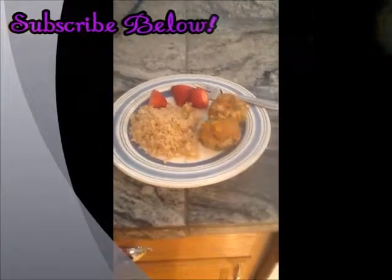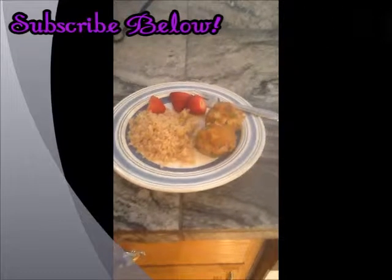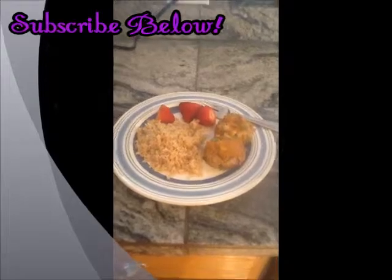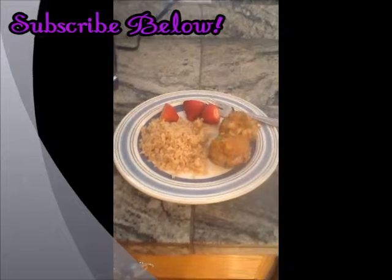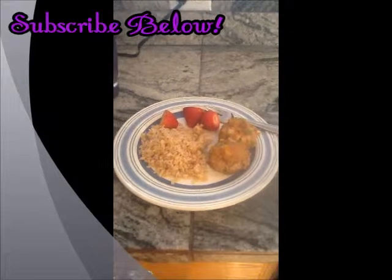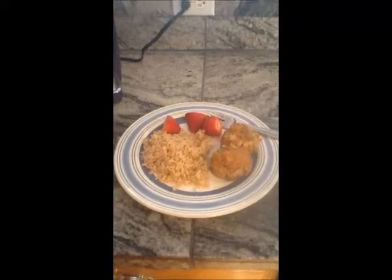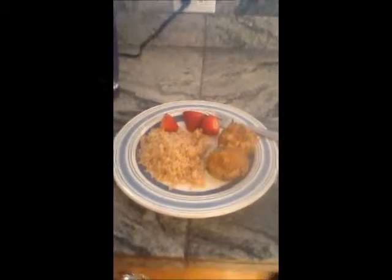All right, guys, there you have it. I have two mini turkey meatloaves, some strawberries, and some rice. So a nice, healthy meal that was ridiculously easy. I hope you enjoyed this video. If you did, please give it a like and subscribe to my channel for more videos. Thank you, see you soon. Bye-bye.